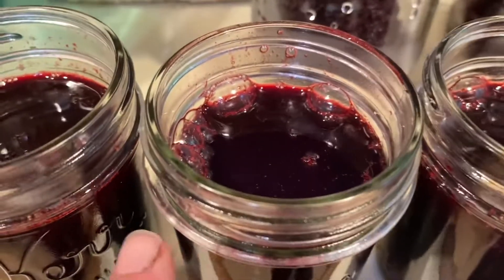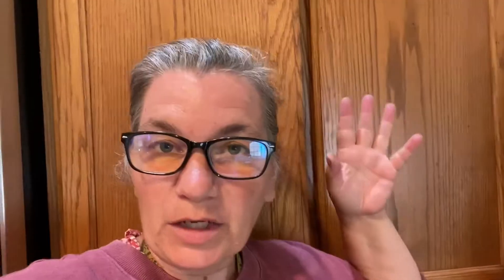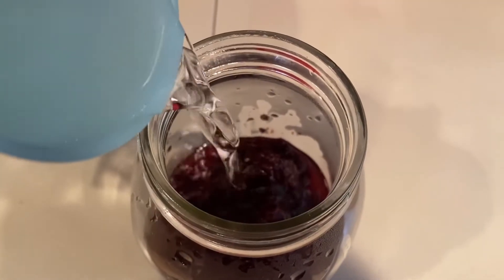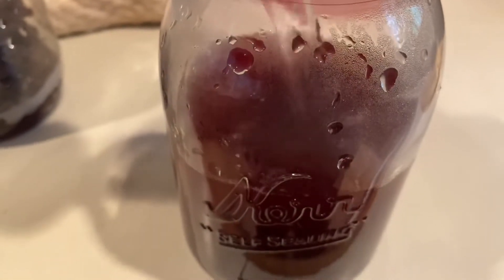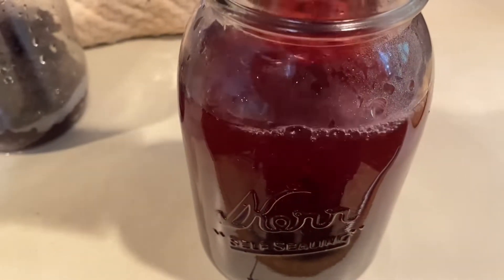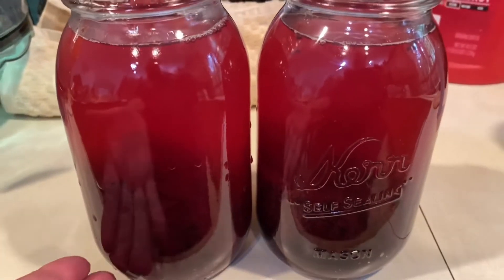I've just filled them to the rim. Since they're going into the freezer, liquids expand and I don't want the jars to crack. Back to the vinegar — I need to fill this up with water to make it. That is just stunning, it's so pretty.